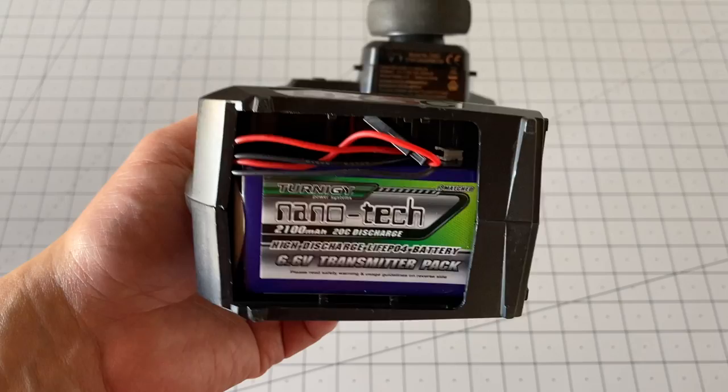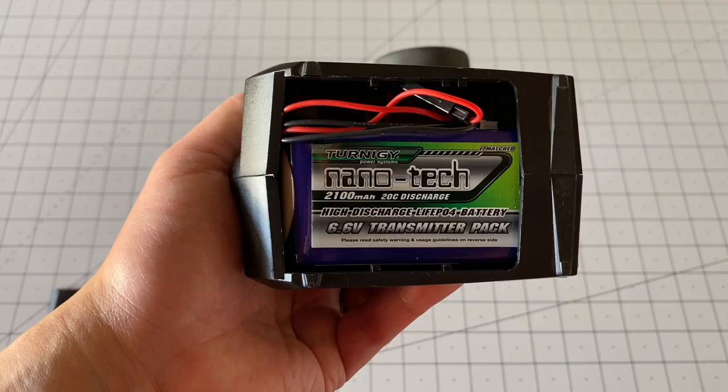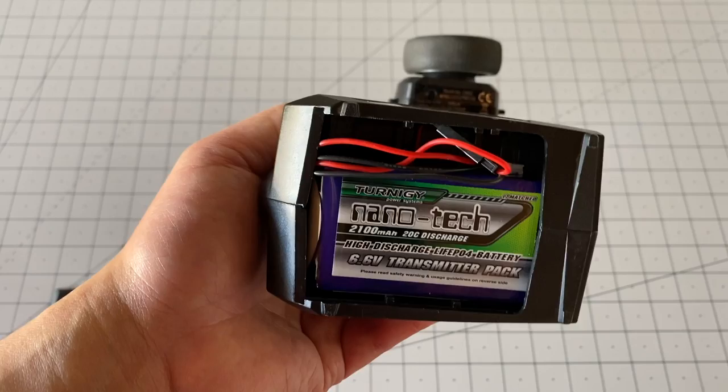So I just want to show you how it's actually done. This is the battery I'm using — an Eternity Nanotech 2100 milliamp hour battery. It'll last somewhere around 15–20 hours or so in a transmitter, so it has a pretty long life. I would get something at least 1500 to 2000 milliamp hours.